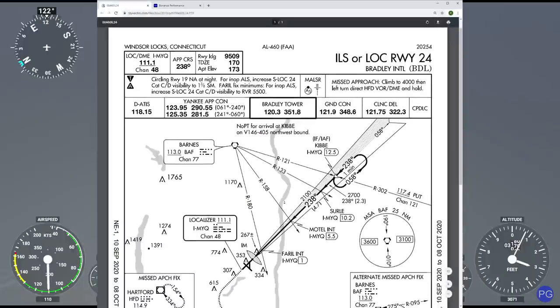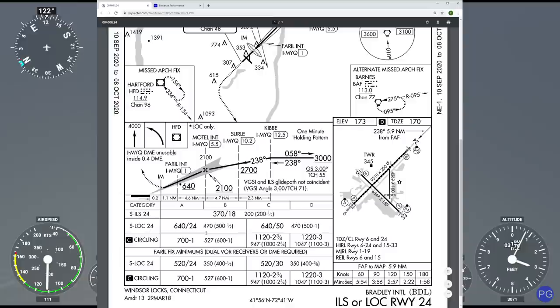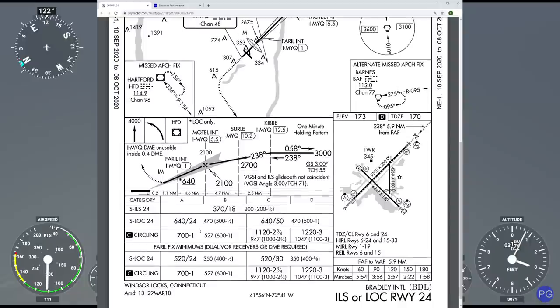Now for other critical information, just scrolling down real quickly, I can see since we're a Type A aircraft, our minimums are going to be 370 feet. Note that ILSs can be flown as localizer approaches — you just press the NAV instead of the APR button basically — but the minimums are going to go up, so you want to be very cautious with that.